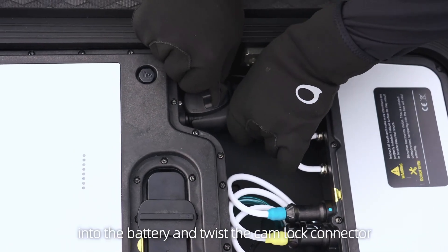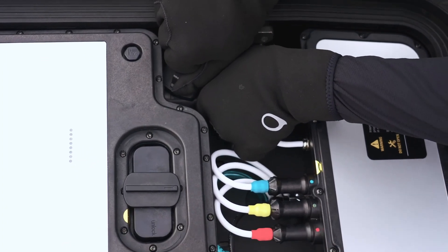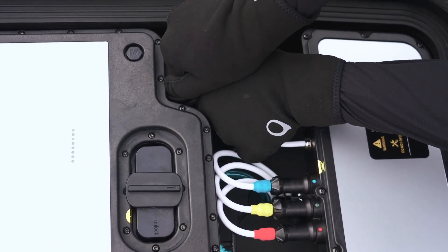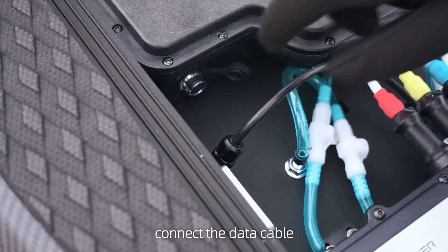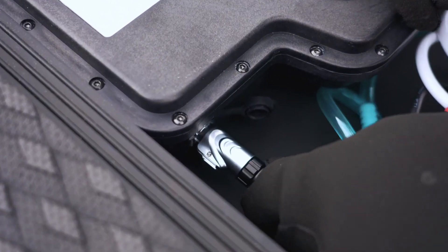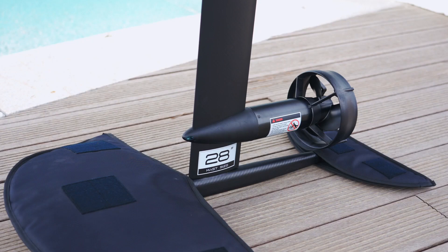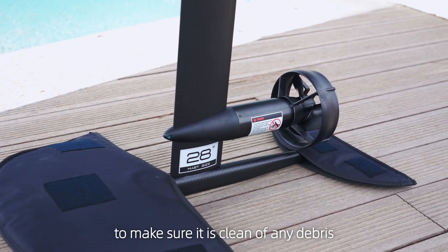Plug the battery connector into the battery and twist the cam lock connector 90 degrees to make the connector secure. Connect the data cable and make sure the connection is in place by an audible click.